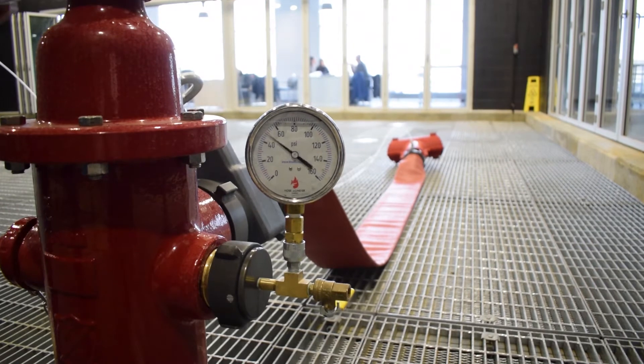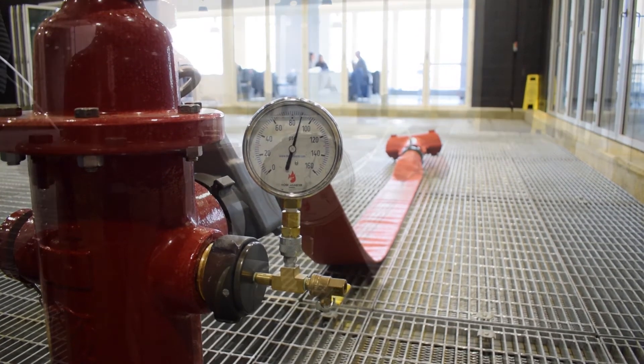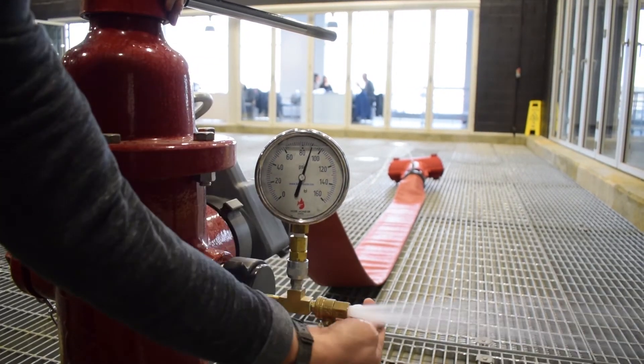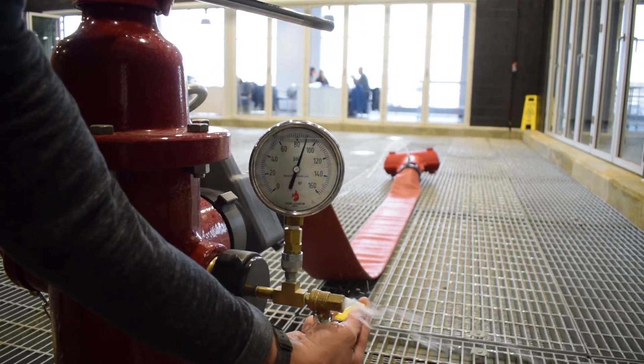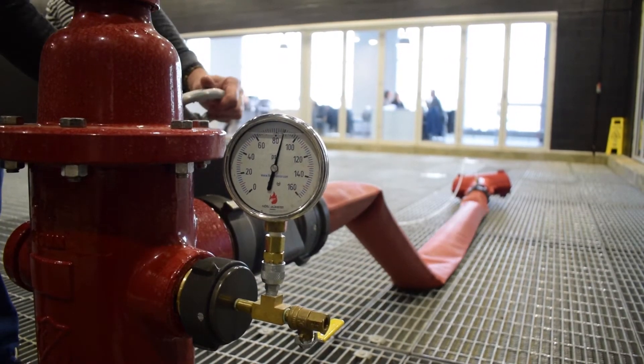open the hydrant. Open the ball valve on the gauge cap to purge any existing air from the hydrant, then close the valve and record your static system pressure.